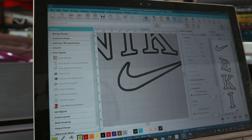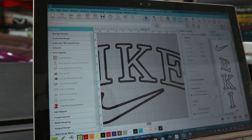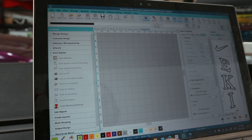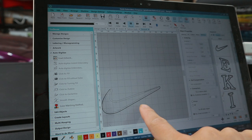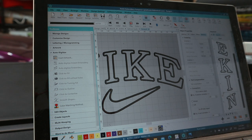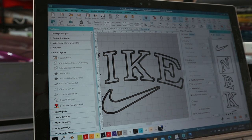Another cool thing is that everything is digitized and it roughly shows what the thread will look like. You can press the 'Player' button at the top and it will show you exactly what the embroidery machine is going to do — the detail and layering. It starts with the tick first, does the outline, then starts doing the zigzag. On the right-hand side it shows the order of stitching.